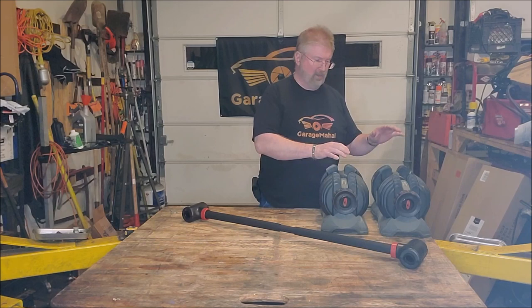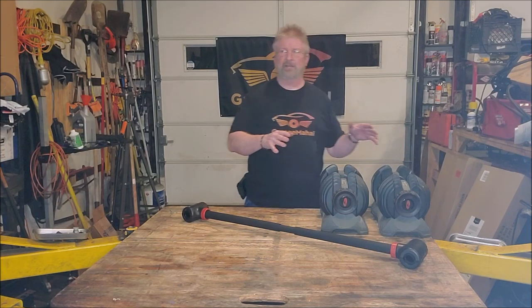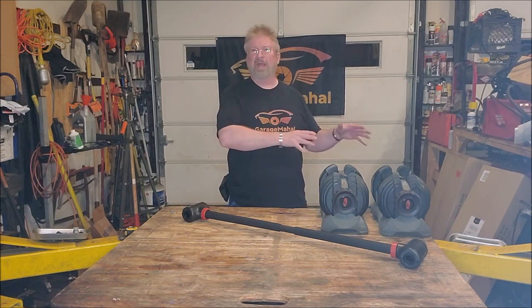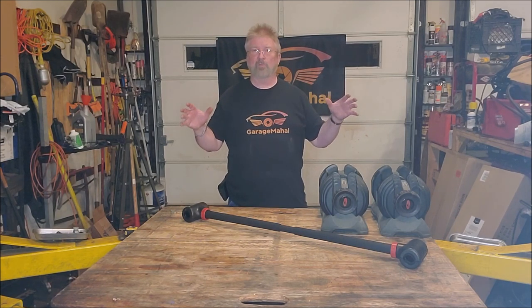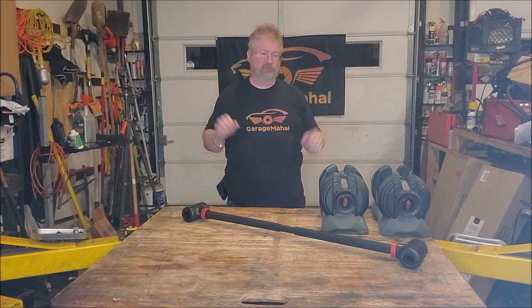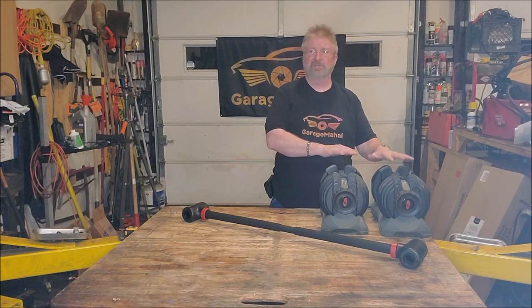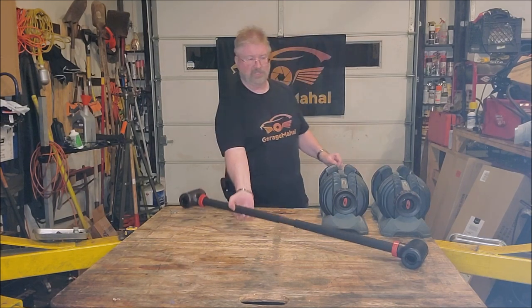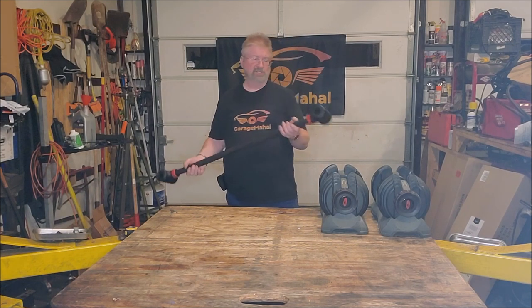I love dumbbells, I love free weights. However, sometimes if you only have a set of dumbbells and you're looking to get more straight bar — like straight arm curls, military presses — you can do that with dumbbells, but it's very difficult to basically turn them into a barbell. Until now.